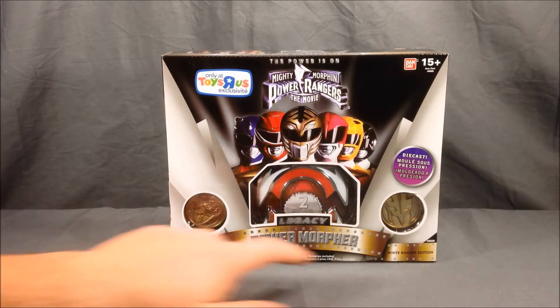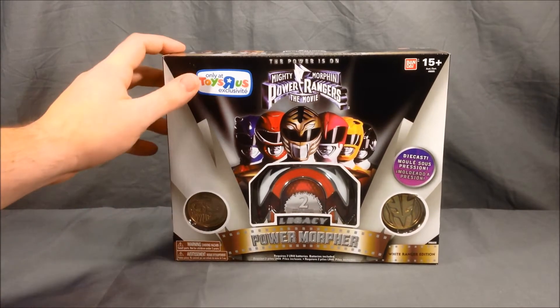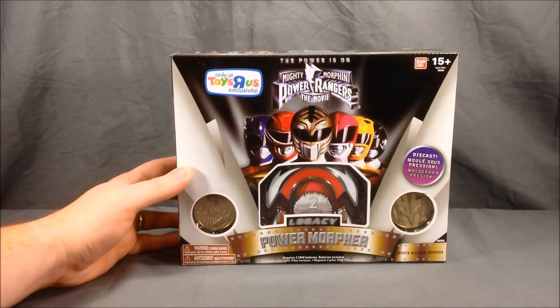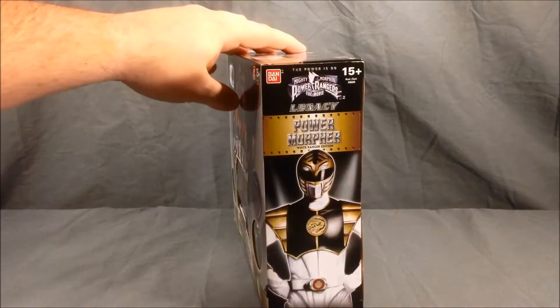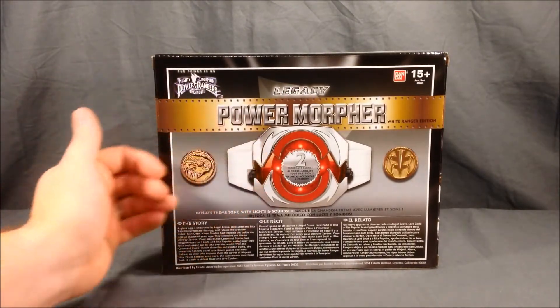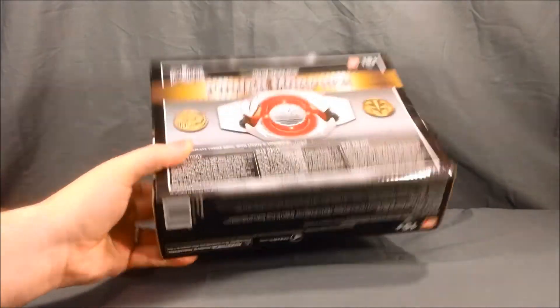It comes with the Falcon coin and White Tigerzord coin. As you can see, it is a Toys R Us exclusive and has this movie-themed packaging. There's a nice picture of the White Ranger on both sides, and the back shows the Morpher and the two coins. Not much going on on the top or bottom.